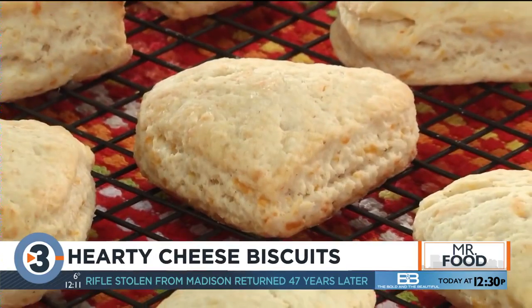Since it's Valentine's Day, I'm using a heart-shaped cutter, but you can use a biscuit cutter or even a drinking glass.